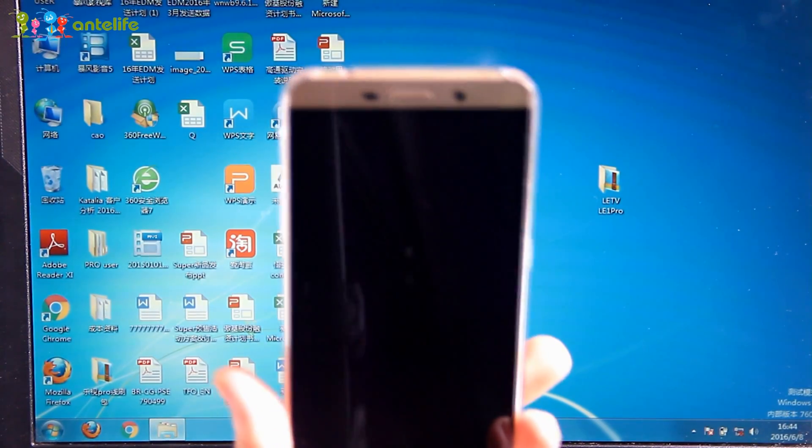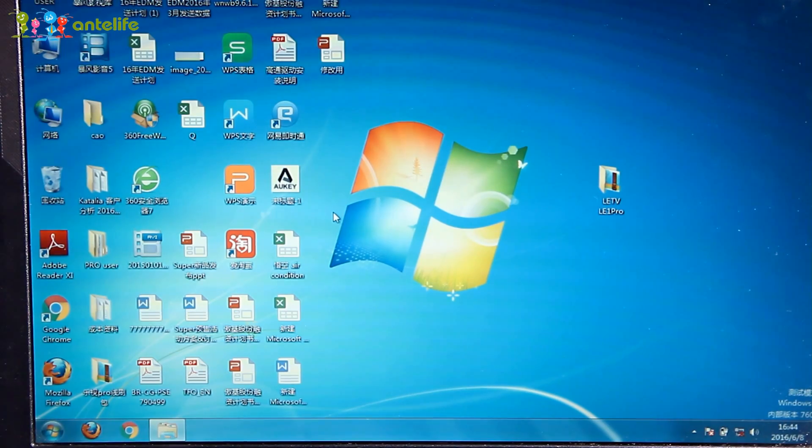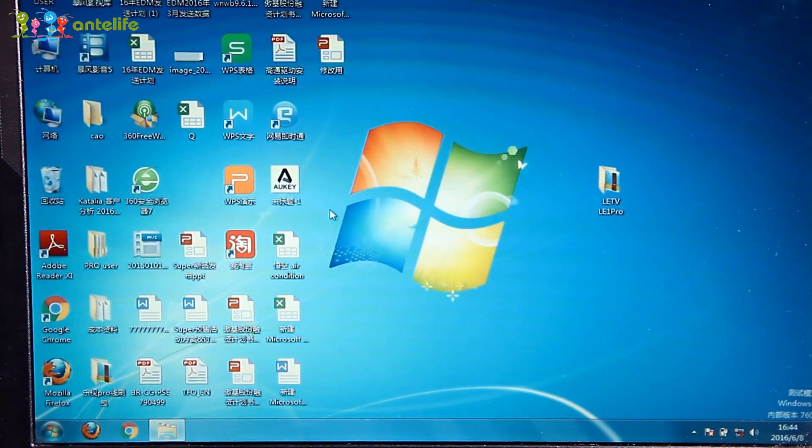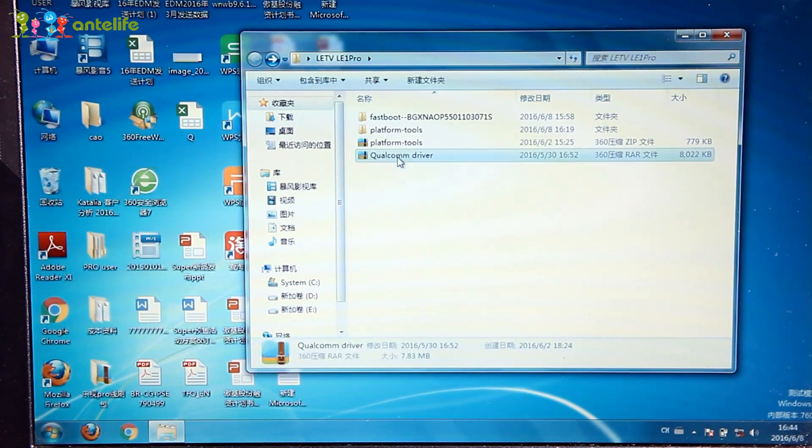LIECO LILTV LIL1PRO. All you need to do is to download the link in the description below and then open this file. The first step is to install this Qualcomm driver.